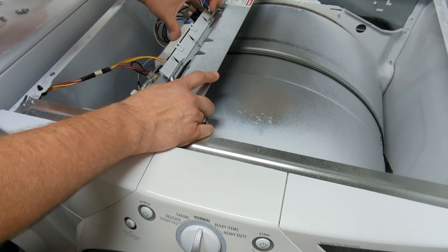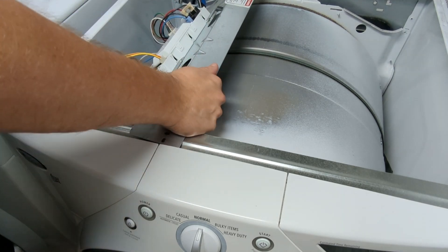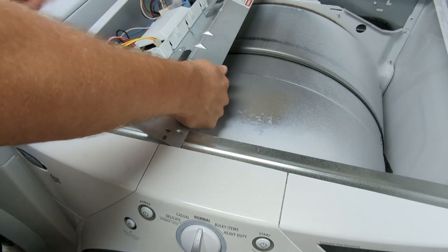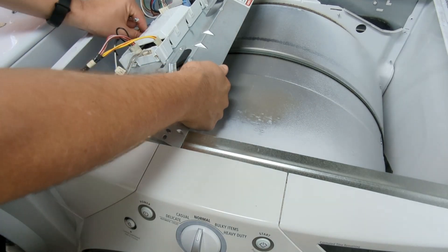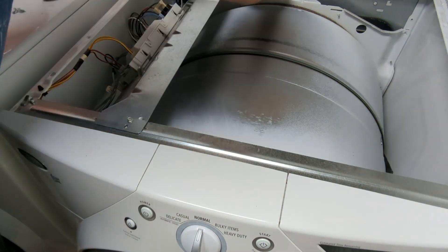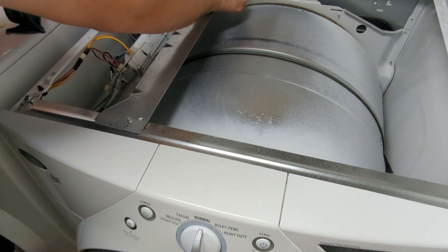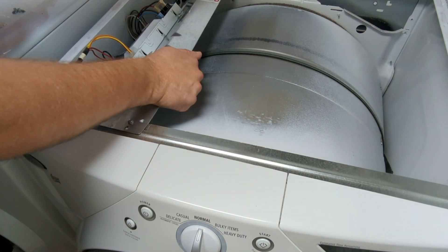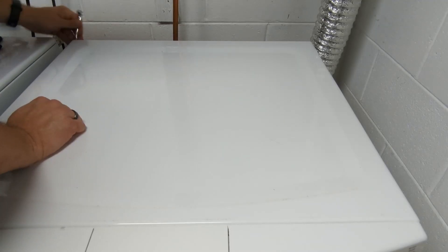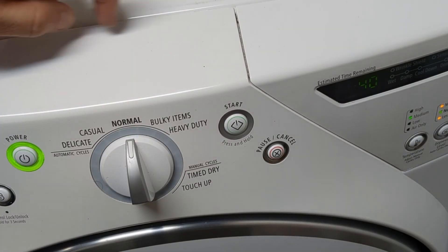After that successful test, it was essentially just a task of putting things back together in the opposite order of how they came out — putting all the bolts back in place, securing the box, and putting the lid back on and securing it.